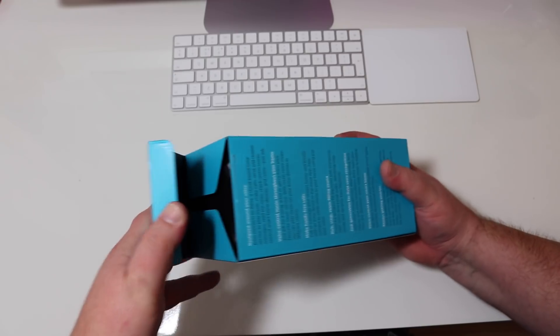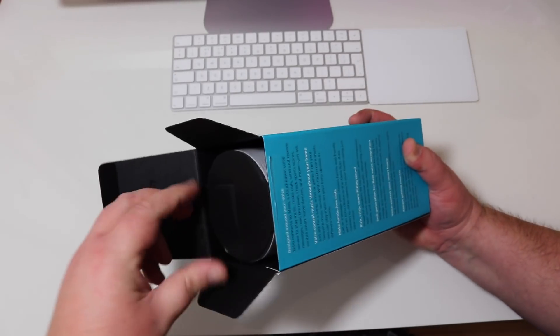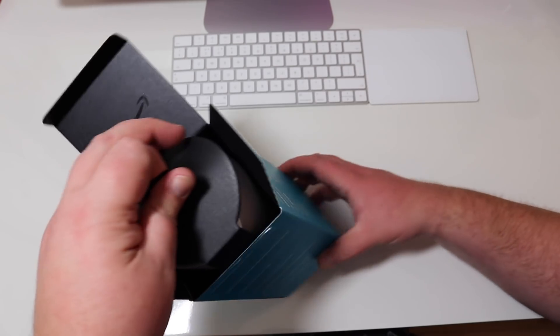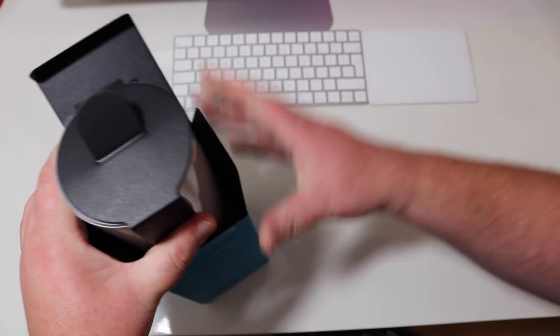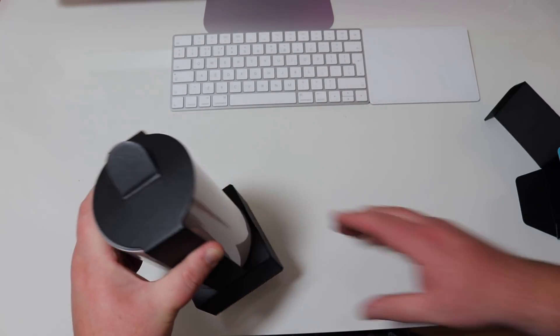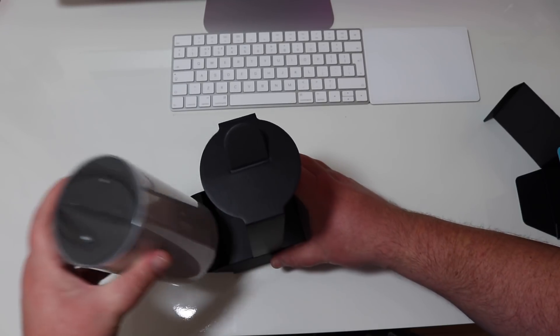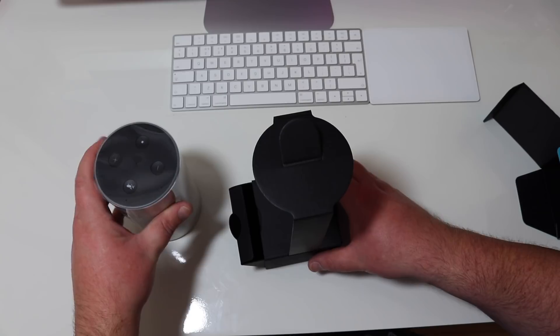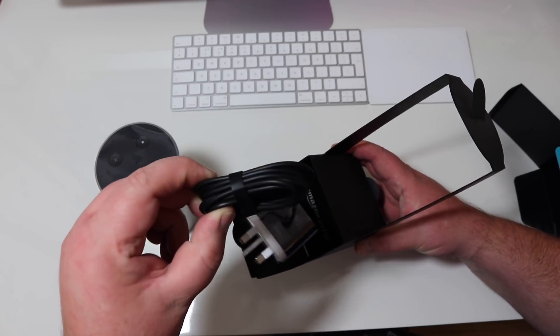And now we can open the box up. It's actually quite heavy, believe it or not — quite a good weight to it. So we'll just pop that to one side for a second and have a quick look at what we get in the packet.